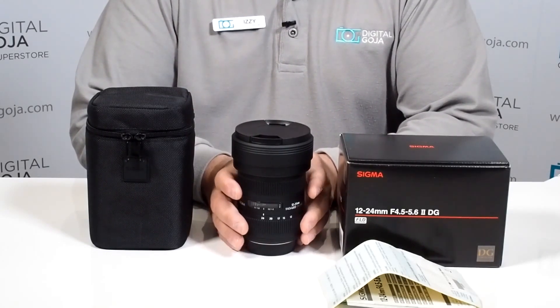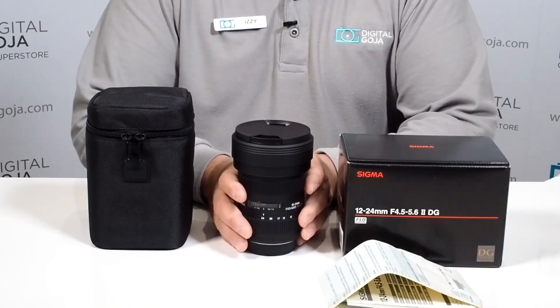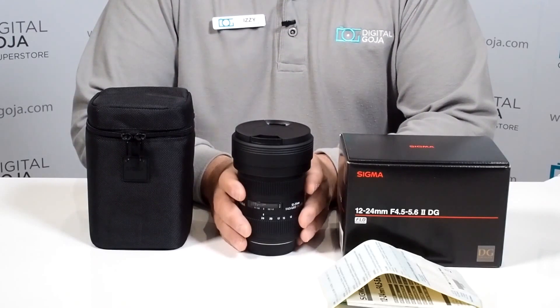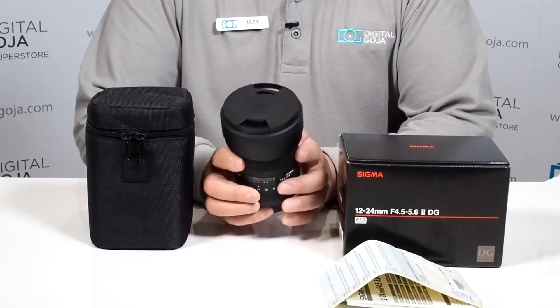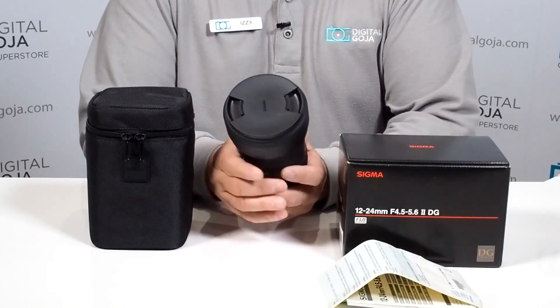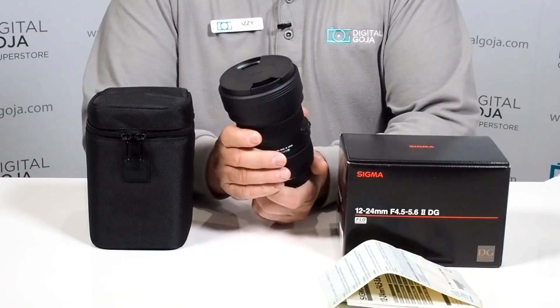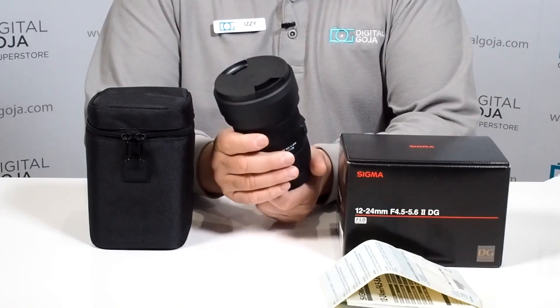It is also compatible with APS-C sensor cameras, but it changes the perspective to now a 17 to 35mm with most of the cameras out there. It focuses to 11 inches, so it allows you to work in really close-up situations, and the beauty of it is that it's a really nice wide angle perspective.